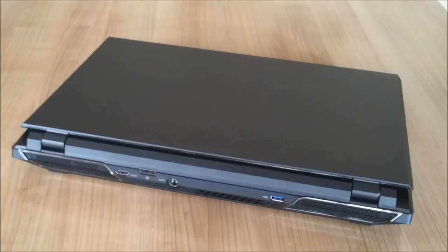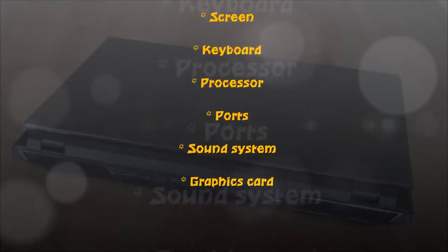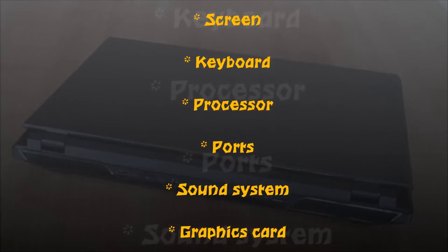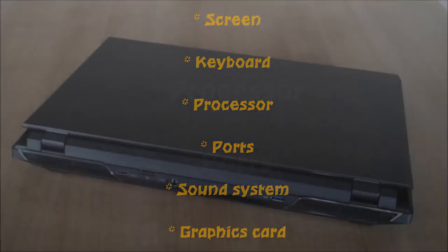We are going to run over a bunch of different things today. We are going to take a look at the screen, the keyboard, the processor, the ports, the sound system, and of course the graphics card as well. And I would say let's get started with the screen.